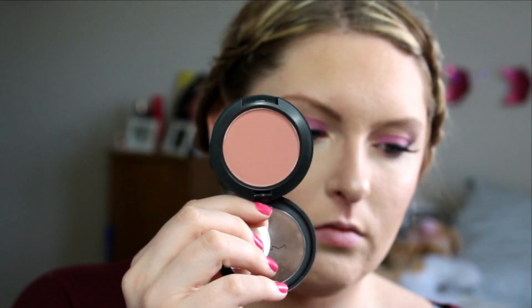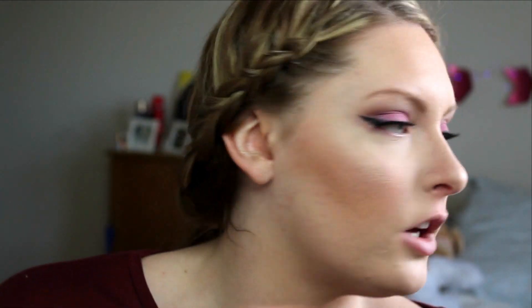For blush, this is my tried and true — any time I have an event, whether it's a wedding or going out, I always use MAC Melba. It is my all-time favorite blush. It's like a peachy, nude-y, apricot-y shade — I don't even know how to explain it, it's just gorgeous. It's one of those blushes where you look at it in the pan and think 'this is nothing,' and then you put it on your cheeks and it's like 'oh my gosh, this is something.' It just gives a beautiful flush to the cheeks.